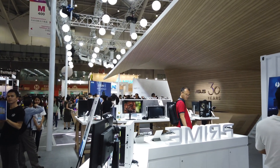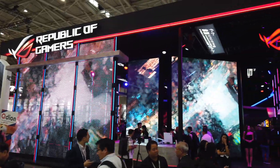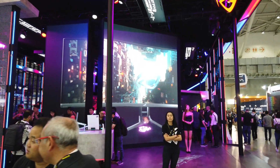That's it from the ASUS booth — they actually have a second booth which is the ROG booth, so let's head over there. Remember to like and subscribe for more Computex content and tune into the next one.